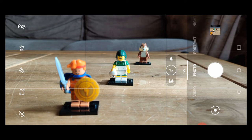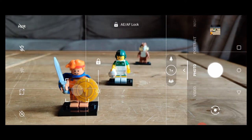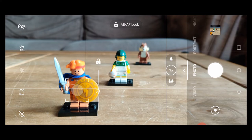You may notice a little line on the right-hand side with a sun in it and a little unlocked padlock on top. You can actually lock in your auto focus and auto exposure so that the focal point and exposure don't change. If I tap on the chap in the front and press the padlock, it locks — you can see at the top of the screen it says AE AF lock. If you want to change the exposure manually, just put your finger on the sun icon and drag it up or down. Most smartphones tend to overexpose, so you can dial down your exposure a little bit if you wish.